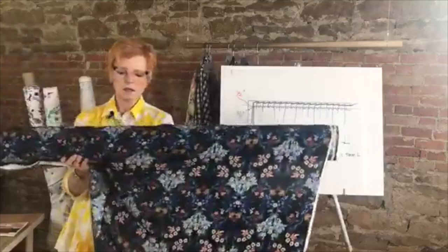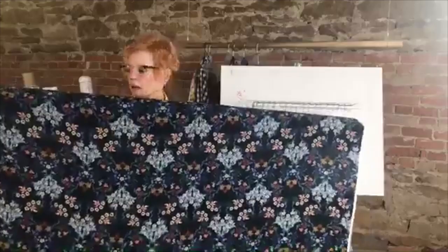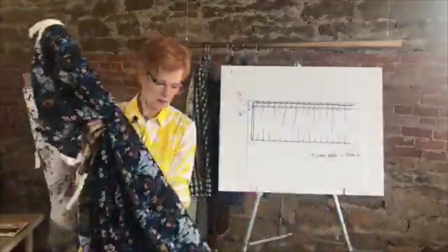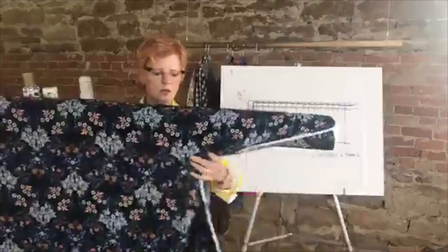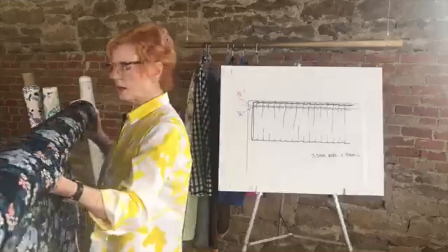This is a rayon crinkle — it's viscose, which means rayon — so you have super drape and super saturation of color. The crinkle makes it easy to sew because it gives a grip to things.